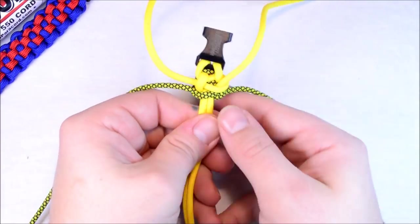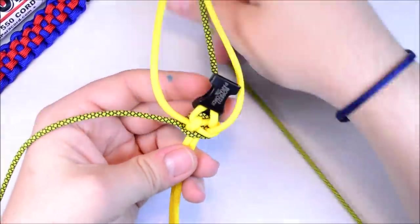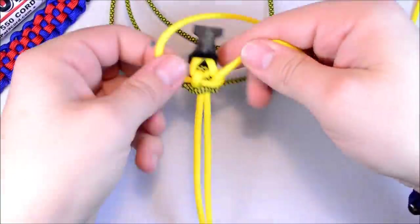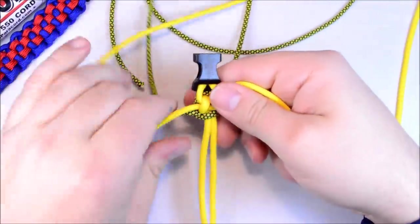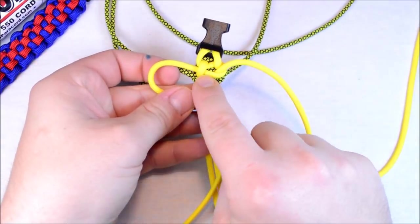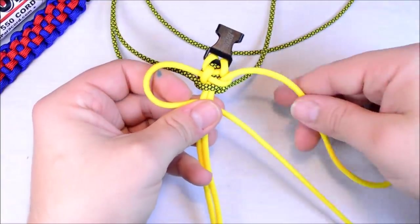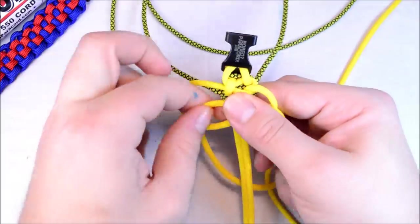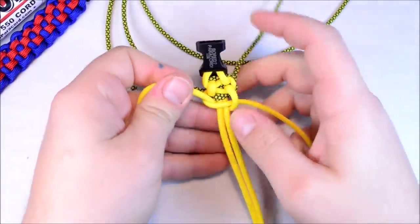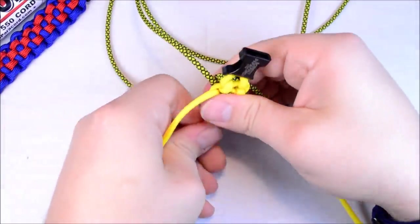So you want to hold the center strands and kind of push everything toward the buckle. Get that Lime Diamonds out of the way again. We're going to do a loop on the left, because it's going over the center and under and off to the left — that's the side you're going to do your loop on. It doesn't get much easier than this one. You're just using the same basic technique as the Cobra or the Solomon.